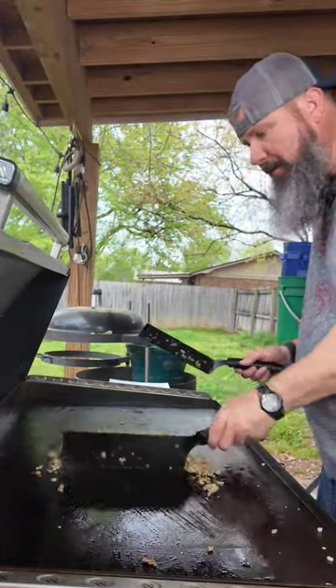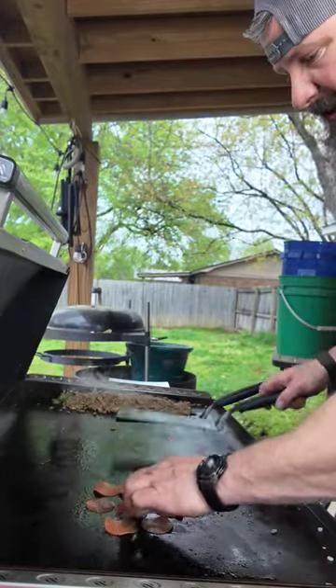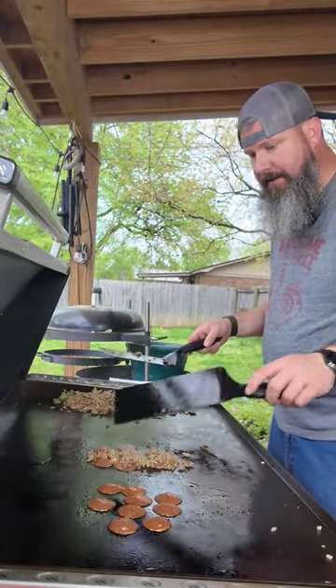This is cooked. I'm gonna move it over here to the low side, cut this burner off. Got some pepperoni here, crisping it up a little bit — a little bit of this on here.